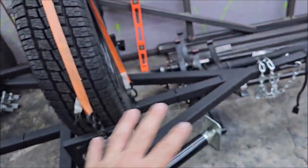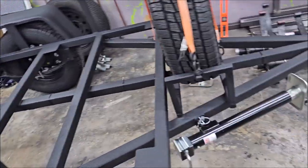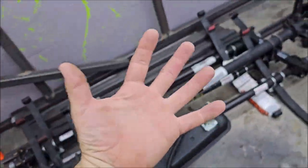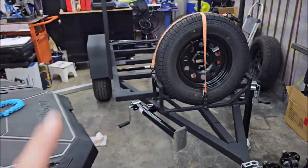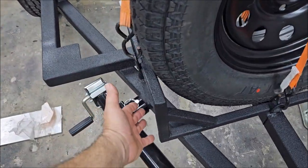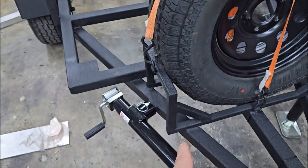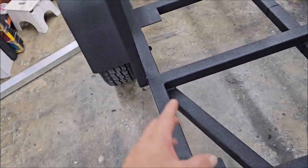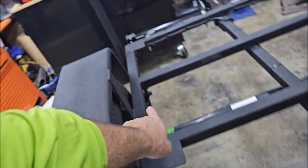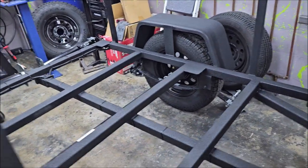This also has the Raptor liner finish that comes standard on the MAX version. So, five major differences between this and the MAX version: you've got the off-road spare tire rack that comes standard on the MAX, and you've got the additional braces for the fenders that come standard on the MAX version.